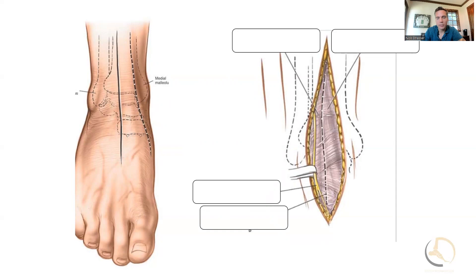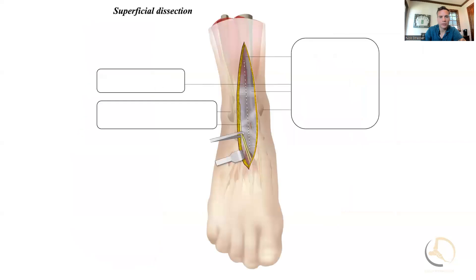I'll pull the anterior tibialis medial and pull the extensor hallucis longus lateral — I'll explain why in a moment. With the incision, I don't want to undermine a ton here. I want to try to preserve the depth because skin healing is not always that great in this area, and I'll discuss that in a few seconds.